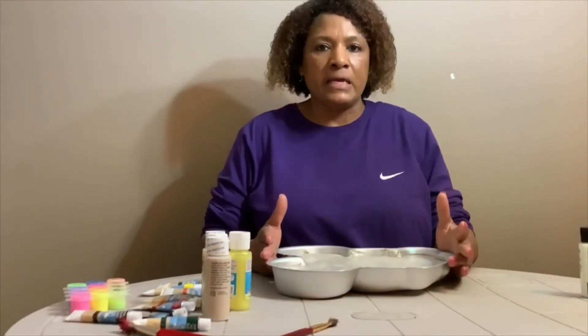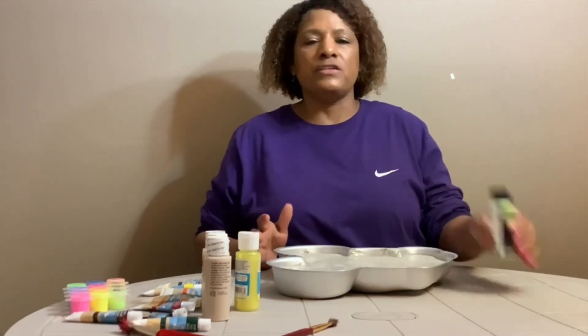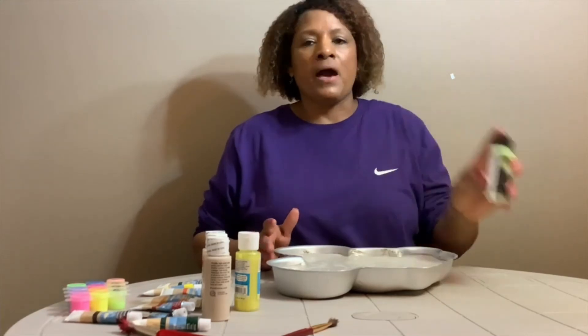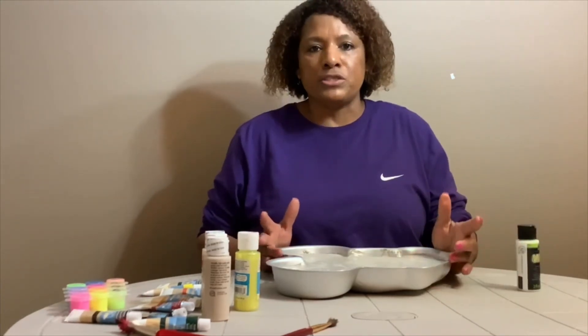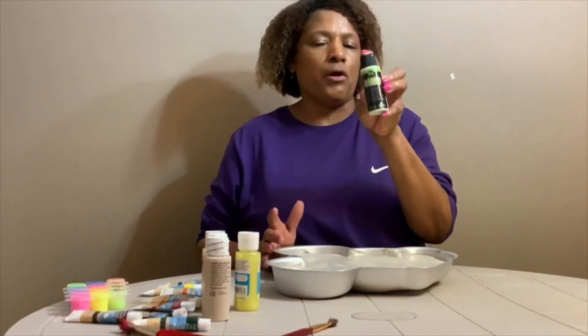Now it's time to paint it in our glow paint, or you can paint it in any other color you'd like and then just trim it in your glow paint. I'm going to go ahead and paint it in the regular Disney colors and trim it in the glow-in-the-dark paint. Let's get started.